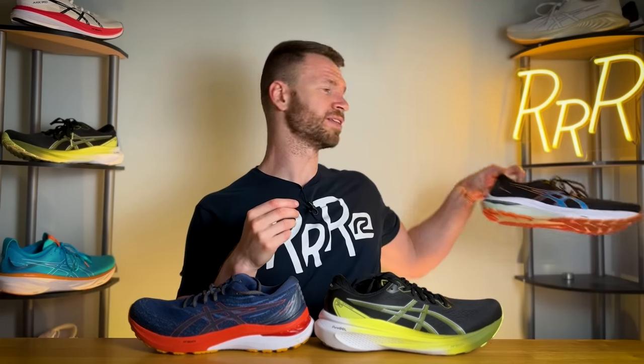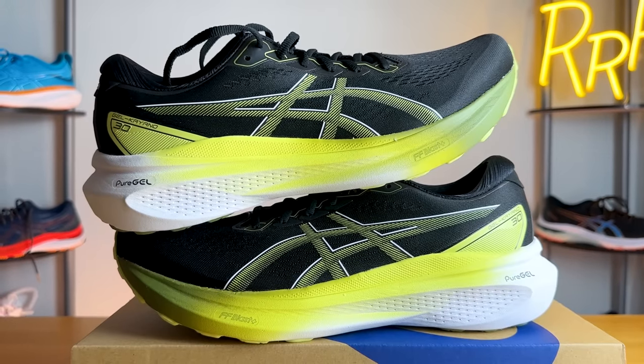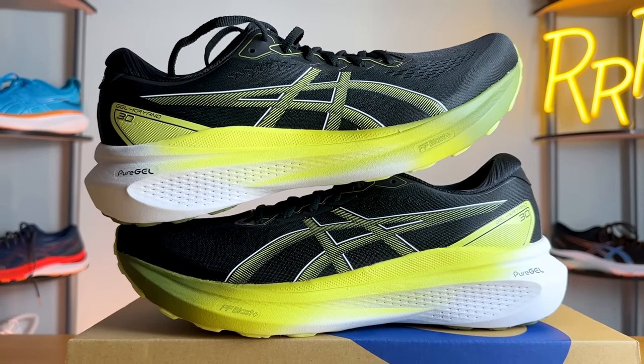If you want the neutral version, that's where the Gel Nimbus comes in — their neutral max cushion trainer. If you want stability from ASICS but don't want this much stack height, you can go to something like the GT 2000 version 11. The stability counterpart to the GT 2000 is basically the Gel Cumulus, which also has a ton of stack height. That gives you the high-level overview of the ASICS running shoe lineup.